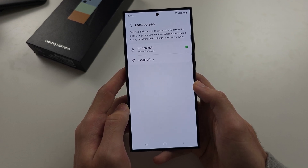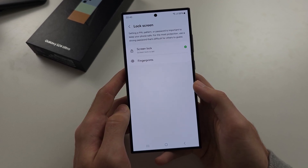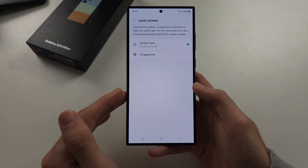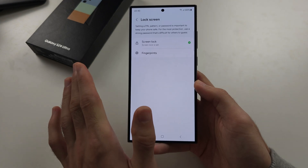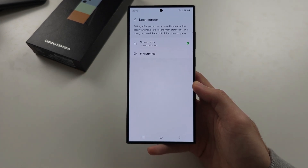If you've forgotten your lock screen password, search for how to hard reset the S24 Ultra, locate the video on that topic, and you'll be able to wipe the passcode using that solution.